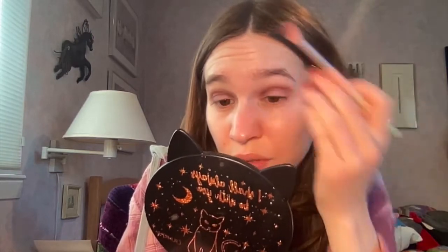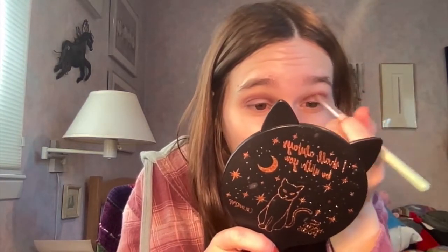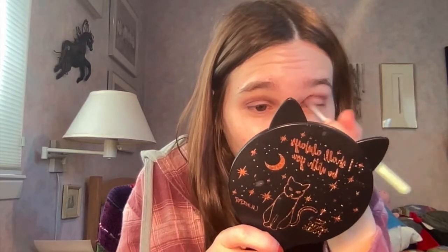I already primed my eyes using the ColourPop Party Proof eye primer — I always want to call it 'Party Poof' — and then I used my Skinny Dip lip oil and my Dior powder to set my eyes. I just used the shade Beloved, and now I'm going to use Caramia as my defining shade. It's a really pretty deeper red shade and I'm going to put that in the crease to build up dimension.